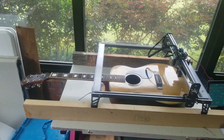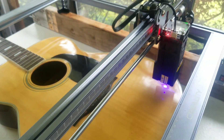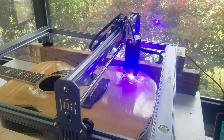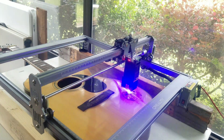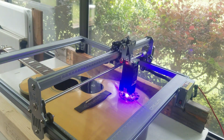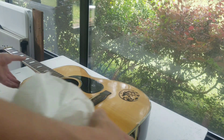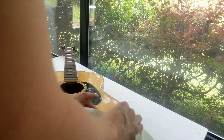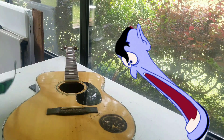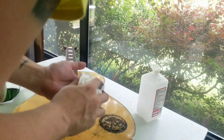I did have to add some 2x4s underneath the guitar to make this work. I highly recommend screwing it down to the platform if you're going to do this — I didn't do that, I just went for it, and luckily it didn't fall over. I freaked out a little bit when I smeared all the ash everywhere, but with just a little bit of elbow grease I managed to get it all off.